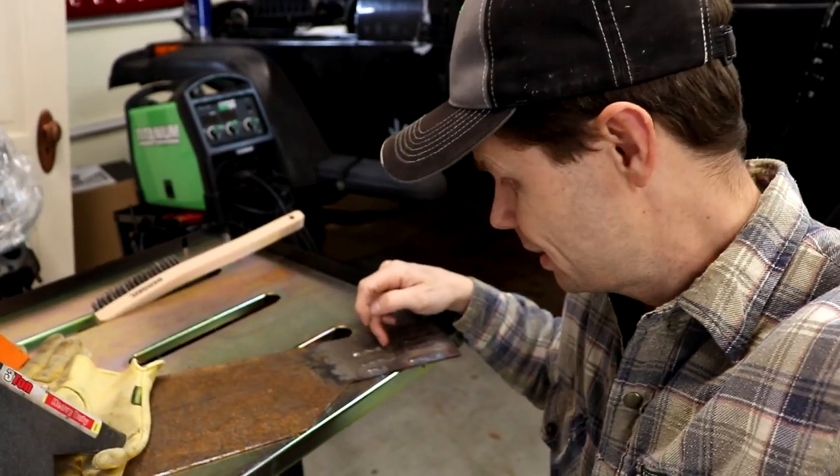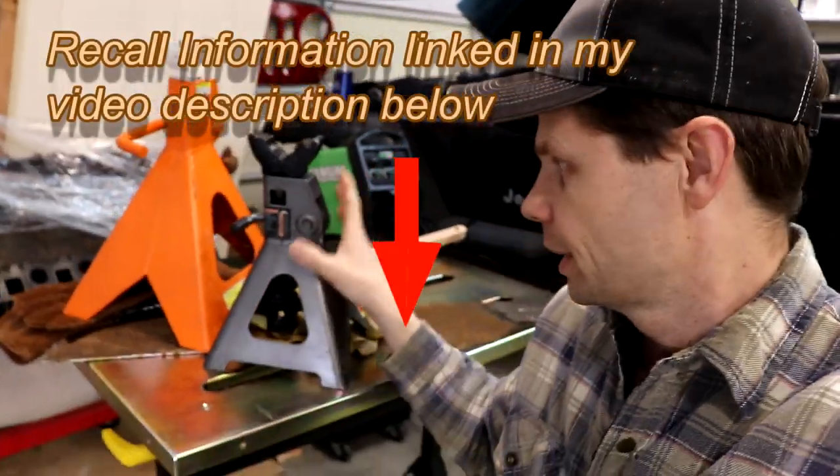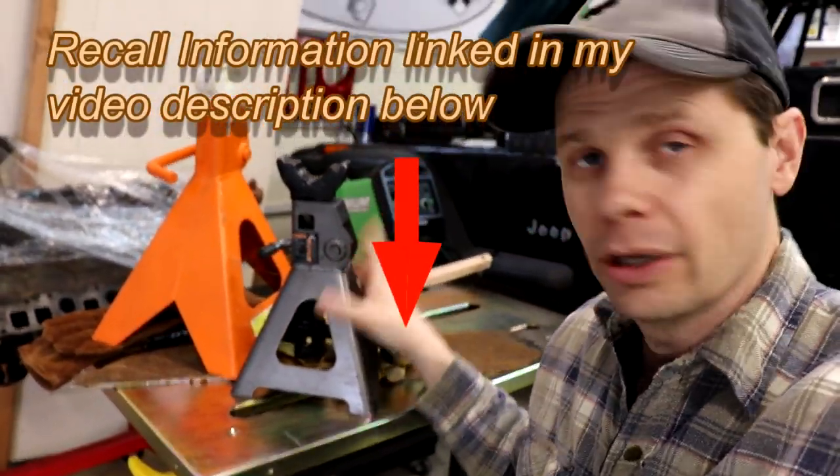Anyway, I wanted to get that information out quick about the recall on the jack stands — super important. Take care of that if you have Harbor Freight jack stands. If you're new to my channel, follow along — I'm all about repairs and maintenance, doing things on Jeeps yourself to save a ton of money. Thank you guys, and I'll catch you on Friday's video. Have a good day.